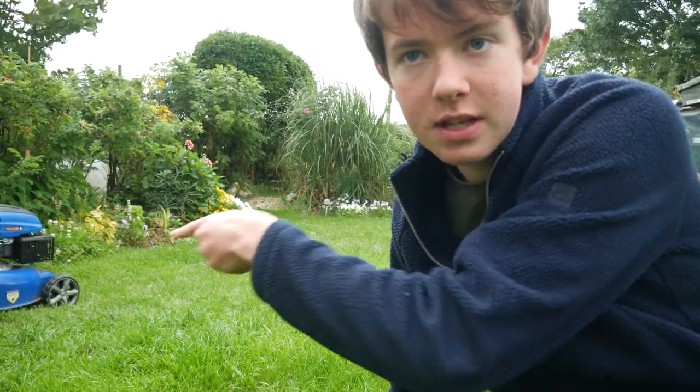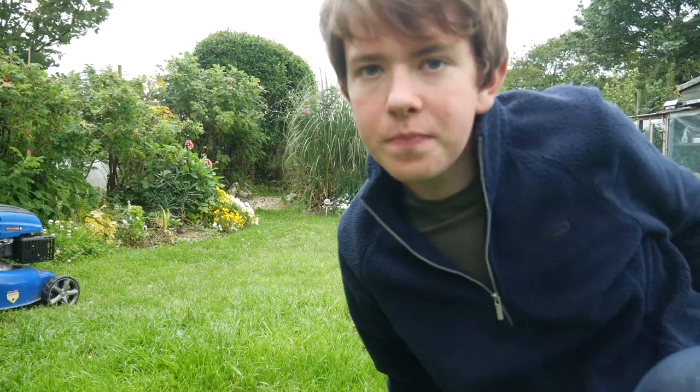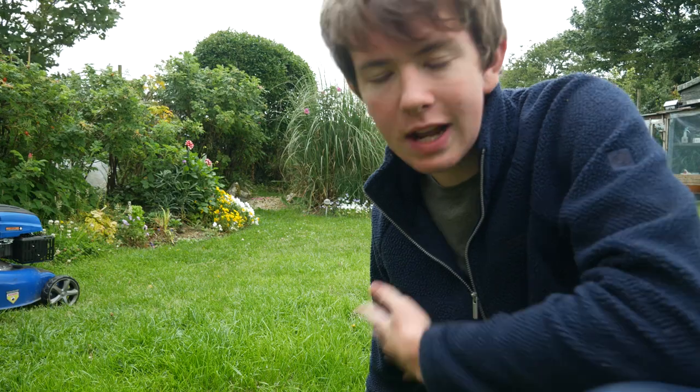First thing to do is mow the lawn - I've got the mower out ready. I do the main lawn quite short, mainly because it looks stripy and I like a nice stripy lawn. Then I do the rest of it one notch higher on the height adjuster. In dry weather, short grass isn't as good because it goes brown quicker, so when it's dry or warm I cut the main part a bit higher to put less stress on the grass.